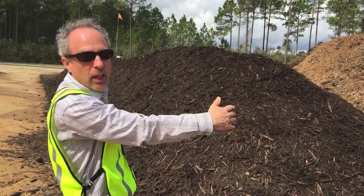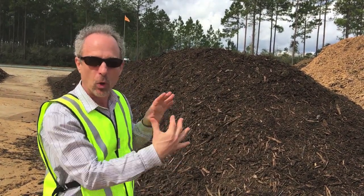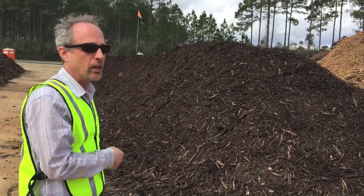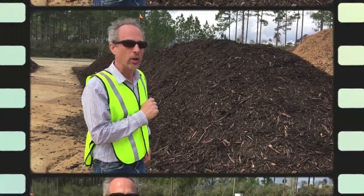Then a capping layer of aged yard waste is put on top — it's like an insulating blanket. It helps to hold the heat in and also helps to control odors. The composting process really begins at this point, and for the next 30 days we don't do anything. We just let the microorganisms do their work.